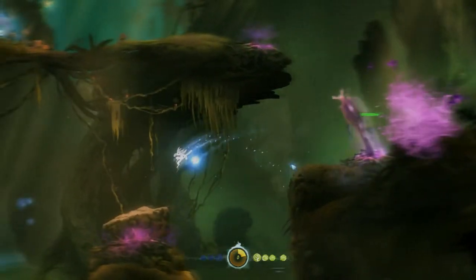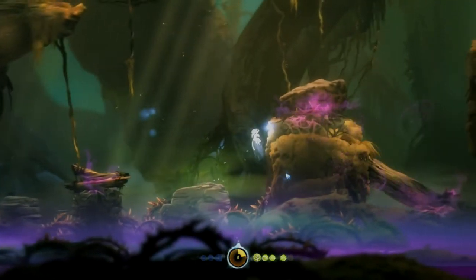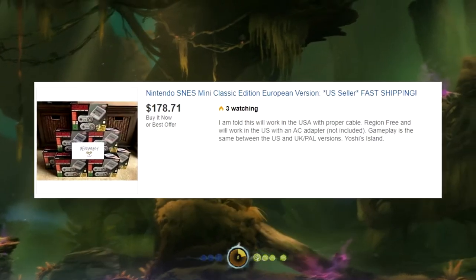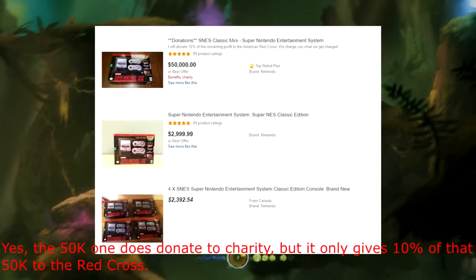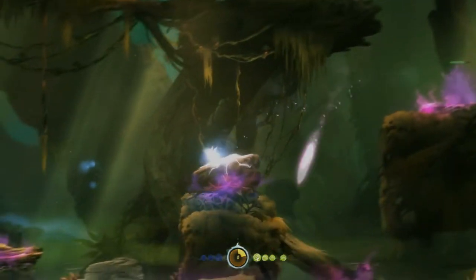The SNES Classic has recently been having similar issues that the NES Mini had. It's been very hard to find, and the ones that are for sale are going for hundreds and sometimes thousands of dollars. But even so, this console still has some things going for it.